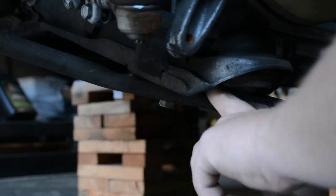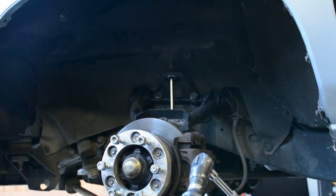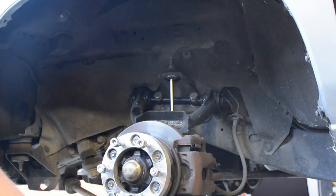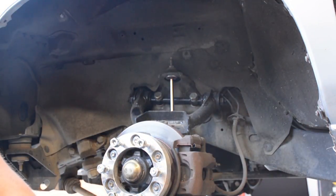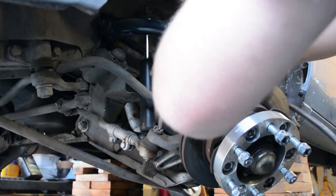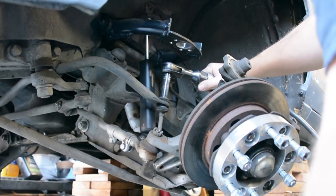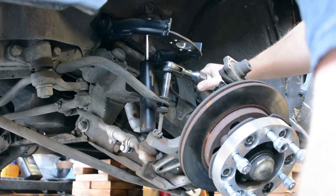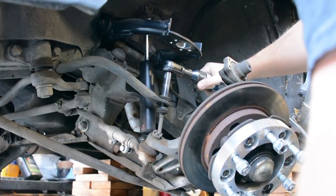Now I'm starting to disassemble the front end. That was the tension rod, and now I'm taking off the upper control arm bolt because we need to get everything disassembled. Once we've got that, we're going to take off the sway bar. When bagging your truck, you're going to have to remove the sway bar on a Nissan Hardbody.